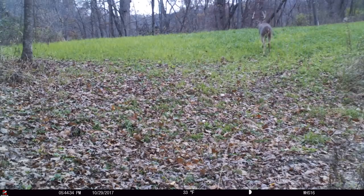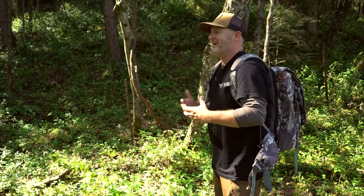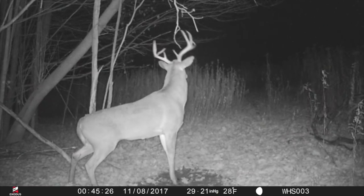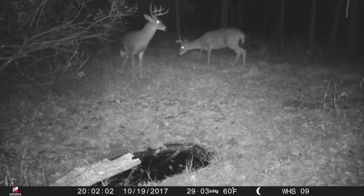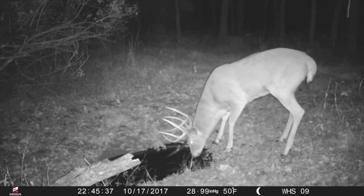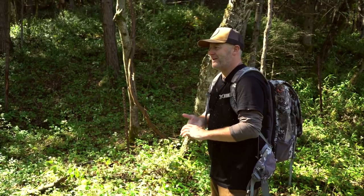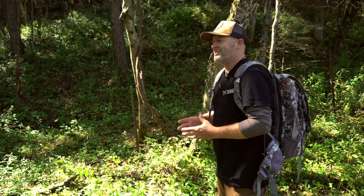Weather is the number one predictor of deer movement — you can use it to forecast when you should be in the woods. So think about it: cover your corners, make your stand access and locations quiet, keep deer downwind, maintain scent-free access with quiet equipment, and analyze your weather patterns. When you eliminate scent and sound, hunt the right stand locations, and hunt when deer are moving, a lot of you won't even experience the October lull because you're simply not spooking deer. Try these five steps — they'll help you not just in early season but all season long.